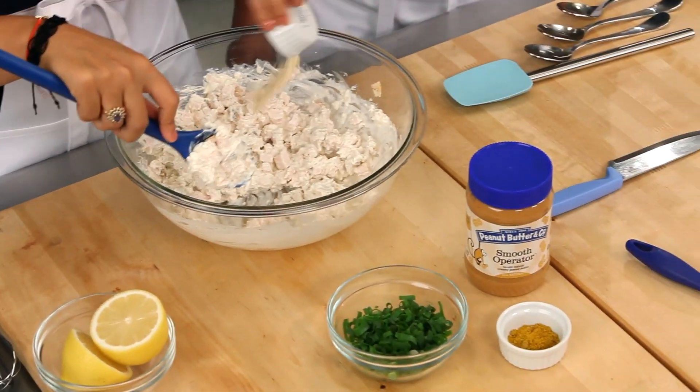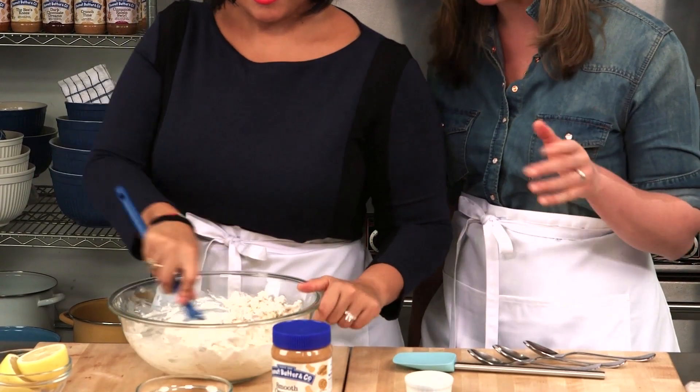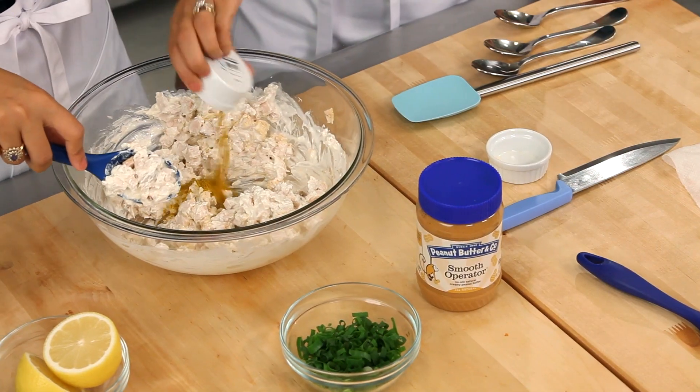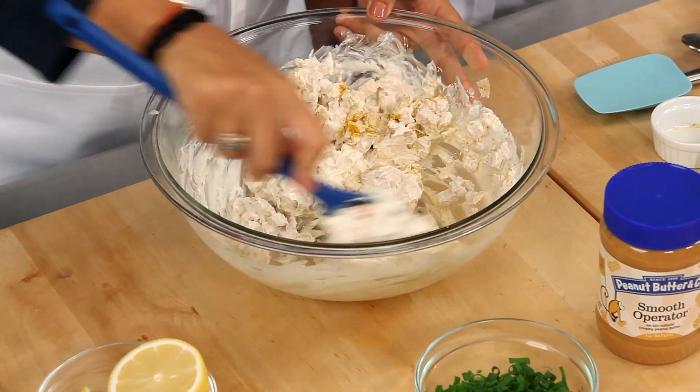Now we're going to flavor this up. We've got a little bit of garlic powder here — it brings in some big flavor. And a little bit of curry powder. It's almost like a curry chicken salad that goes inside the filo roll.